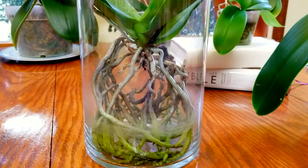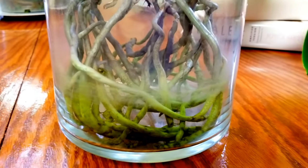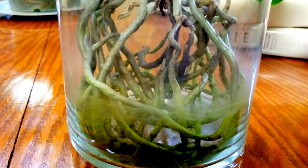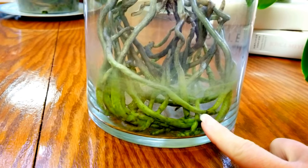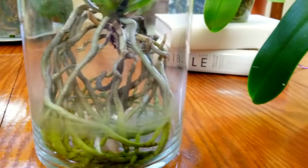Here is a full water culture phal — it had a dry day yesterday and it's still green, so I'm going to wait a while. I'm probably not going to refill this water until later today because, as you see, it's turning silver up here but down here it's still green, so I'm going to let it dry out for just a little while longer.